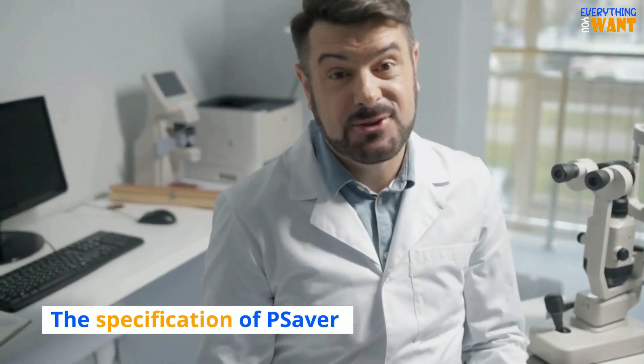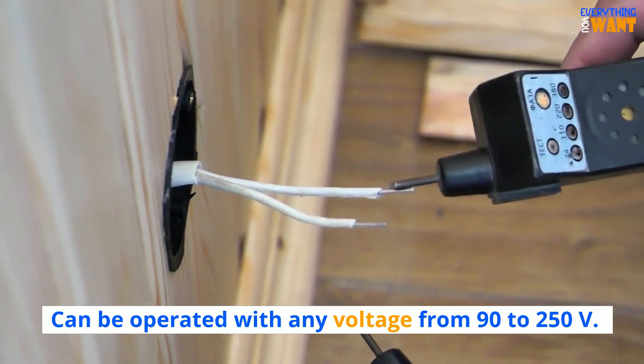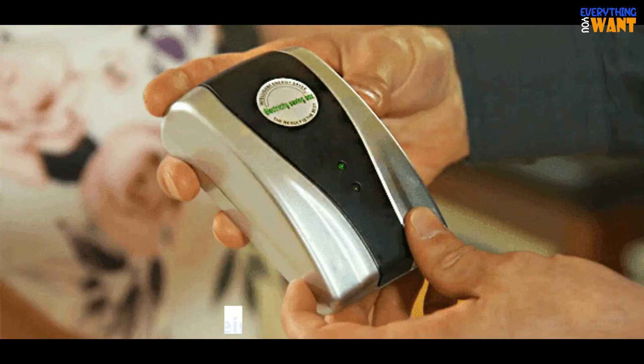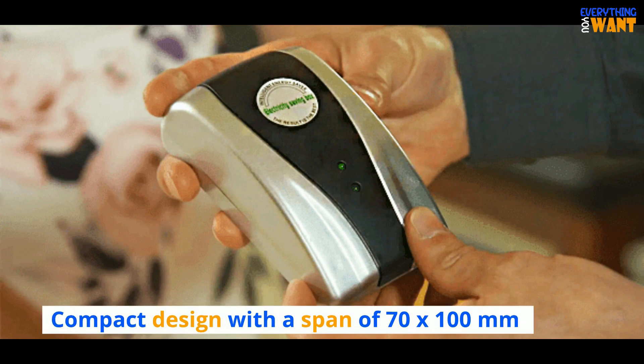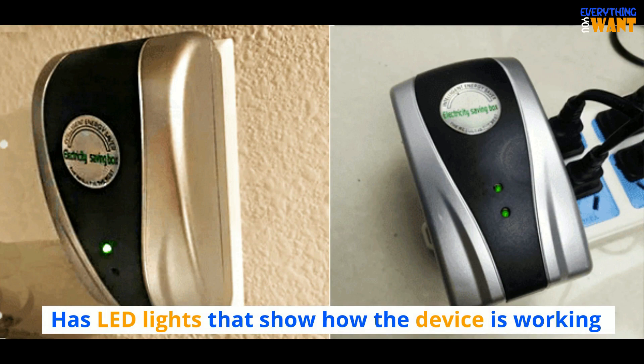The specifications of Pea Saver: can be operated with any voltage from 90 to 250 V. Frequency ranges between 50 Hz and 60 Hz. A light device weighing only 150 grams. Compact design with a span of 70 by 100 mm. Has LED lights that show how the device is working.